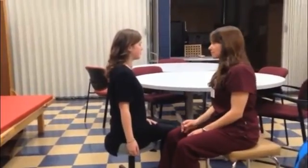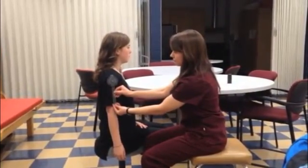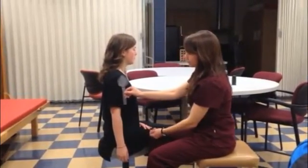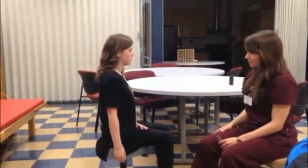When measuring shoulder extension, you line up the goniometer on the arm the same as you would for shoulder flexion. Have the patient in a seated upright position with their feet, knees, and hips all at 90 degrees.